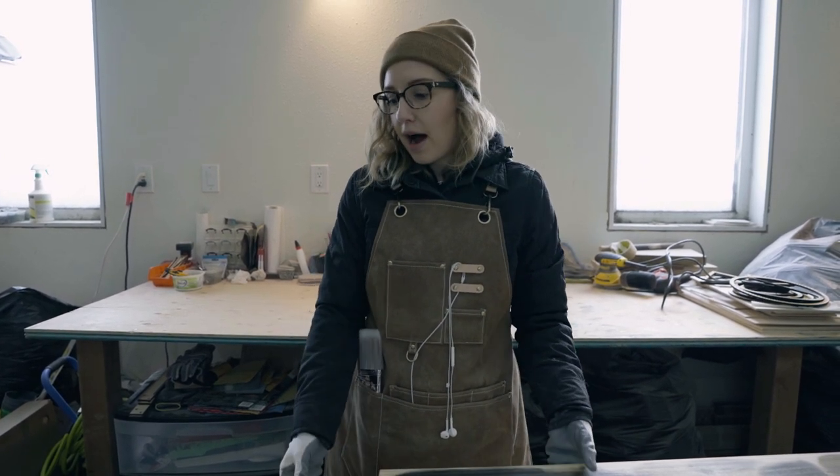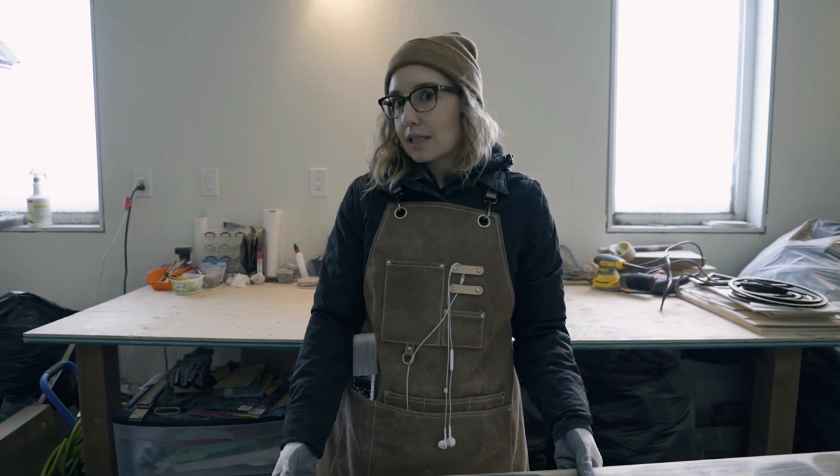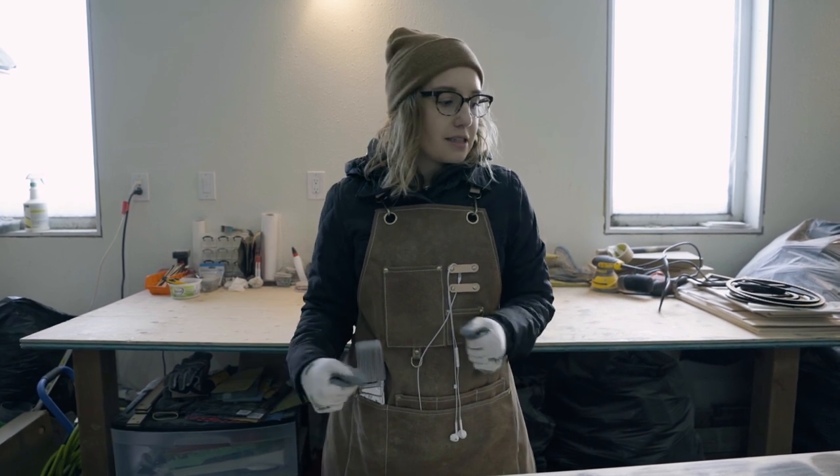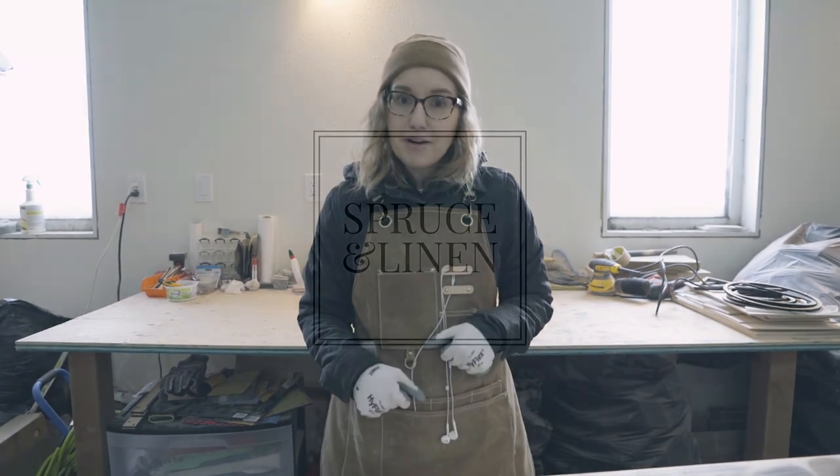So I'm just going to be picking out all the pieces from this dresser that are going to be seen from the outside — I'm not going to be staining every single piece — just to make my life a little bit easier. And yeah, here we go.